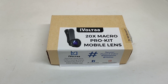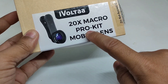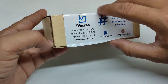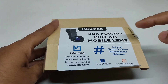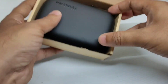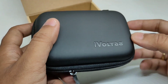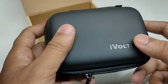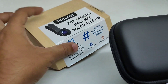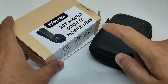Hello guys, today we will review this new lens from iVolta. It is a macro lens and it is written 20x macro lens, but it is not a 20x macro lens. I have already tested this lens, so let me show you some sample shots and other testing. It is not 10x or 20x — it is just a 10x macro lens.